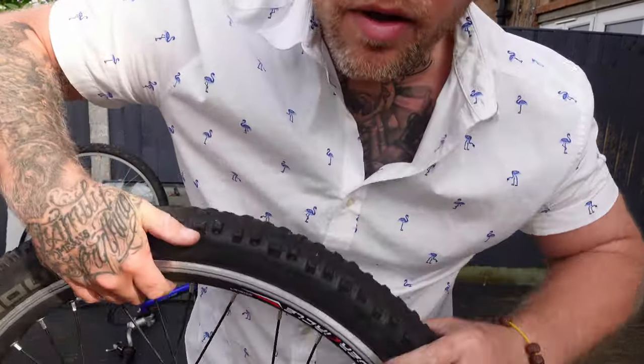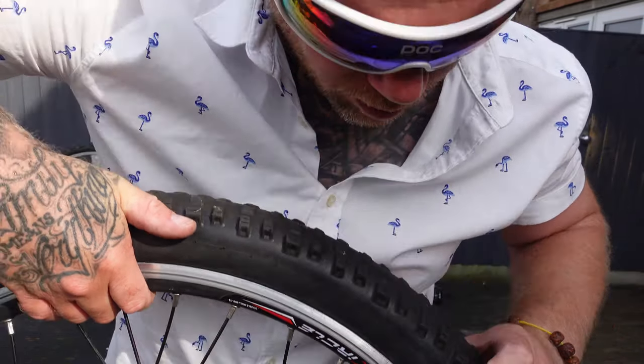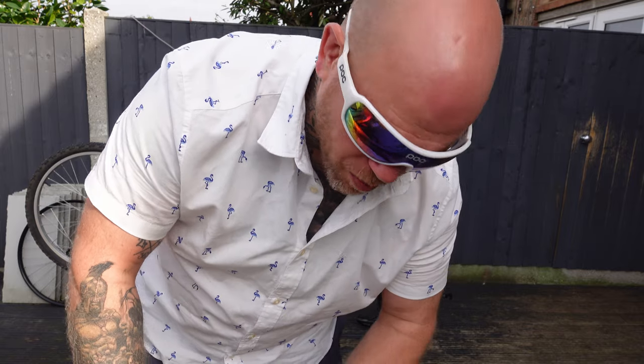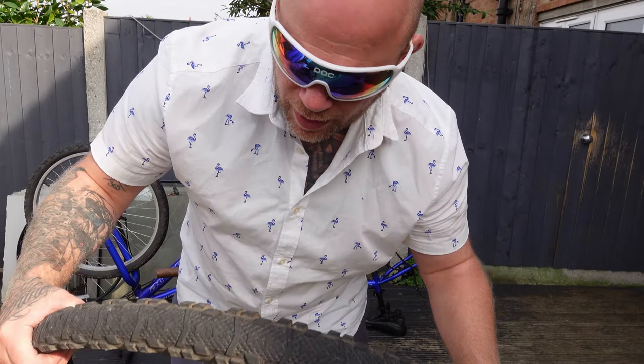I just noticed a massive gaping hole in the side of the tire. Should I just be a complete bodge and leave it? I mean, I love a bodge, but the inner tube hanging out the back of a tire on a 2000-watt tandem is probably a little bit past my sketchiness — so I'm going to put the original tire back on it.